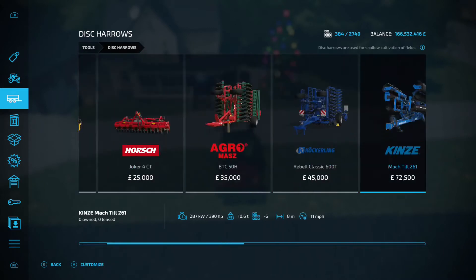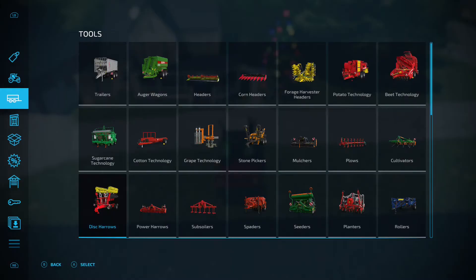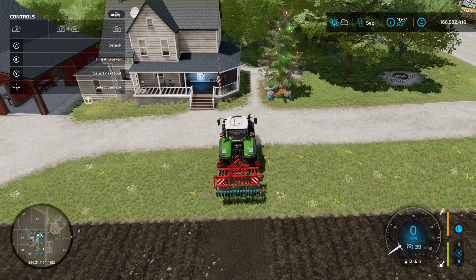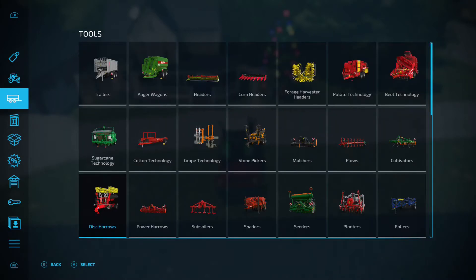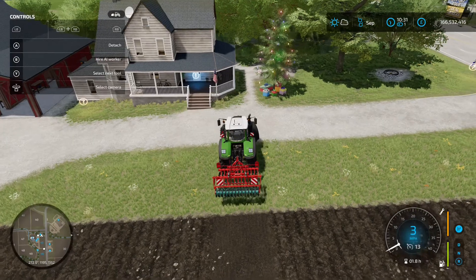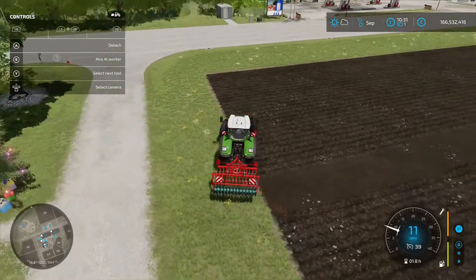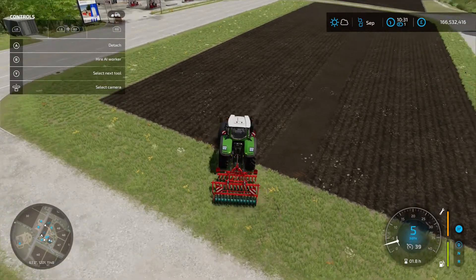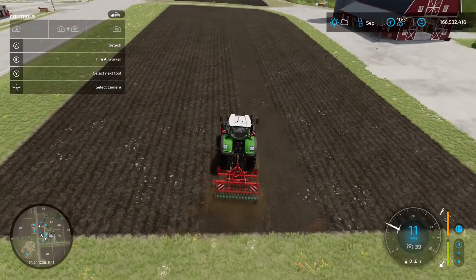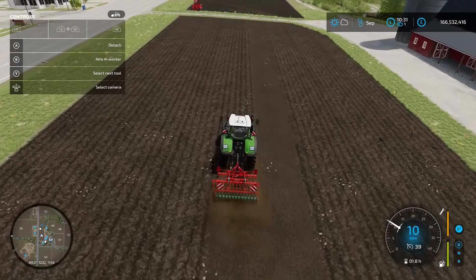Working width is 3 metres, so nothing too big, and it costs 18 grand — not too expensive. If you want a larger implement on the back you'll need a more expensive trailer, but this is a solid starting option.